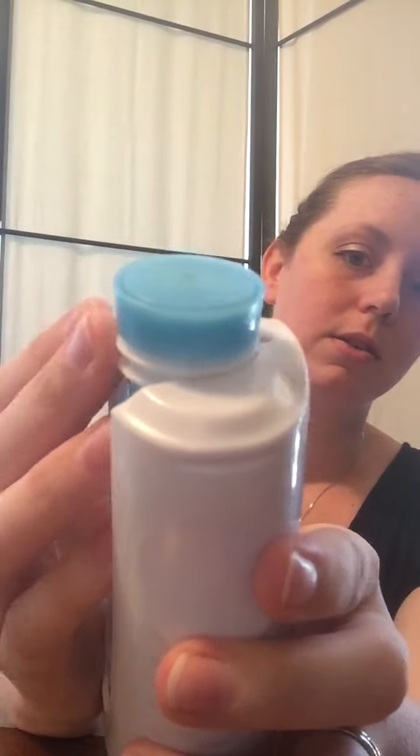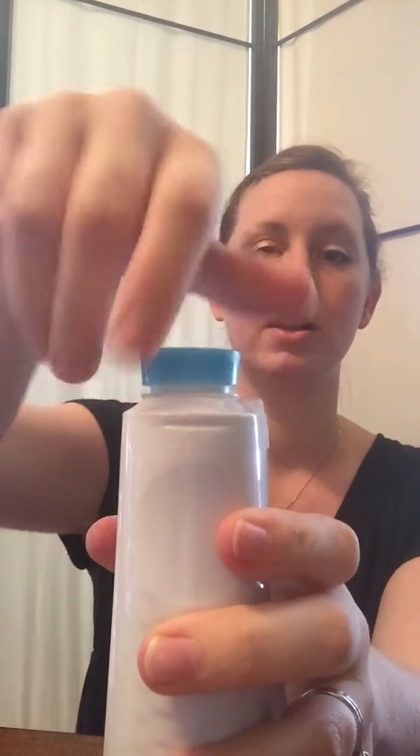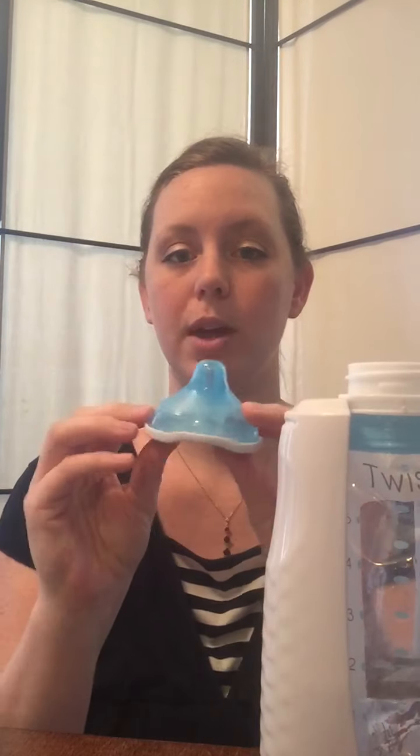You want to squeeze it and push it in until it snaps, and you want to take the lid off. Kindi's storage system comes with three different active latch nipples: a slow flow, a medium flow, and a fast flow.